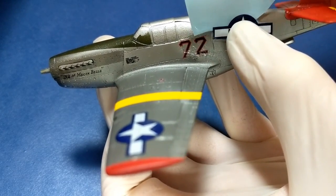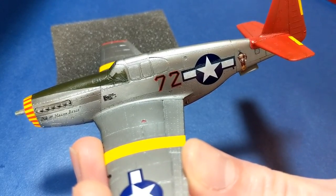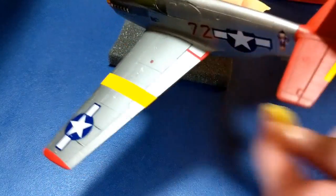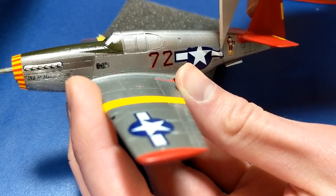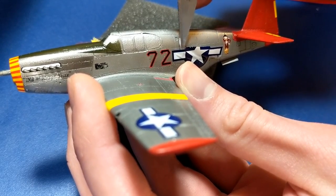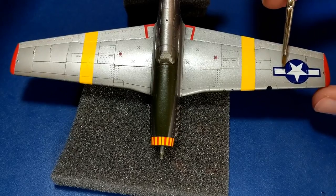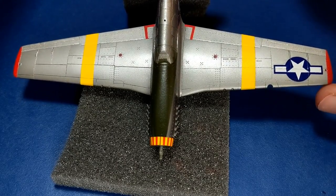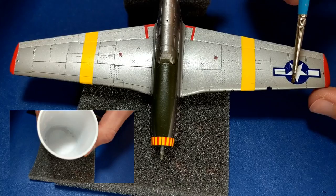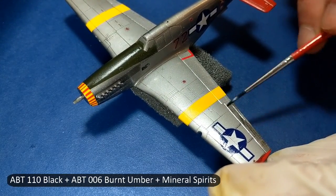The decals that came with this kit were abysmal, and the stars and bars on the side were the worst. The kit was only about 15 years old but the decals had almost no glue left on them so they just flaked away. Luckily there was a mix-up at the post office and I ended up getting two of these model kits, so I had some spare decals to work with. I made up a mixture of PVA glue thinned with water and brushed it over the decals that were flaking away. It dries clear similar to a flat coat, so you don't want to get it on the bare aluminum finish. If you do, it's easy enough to wipe away with a cotton swab while it's still wet.